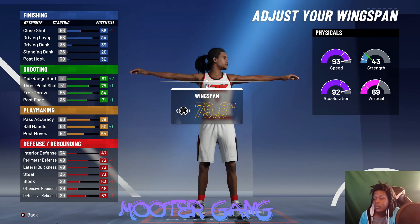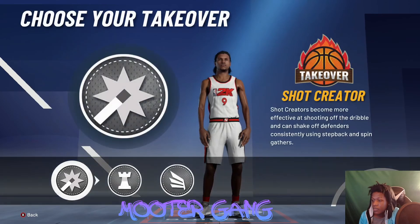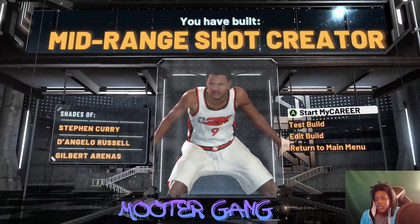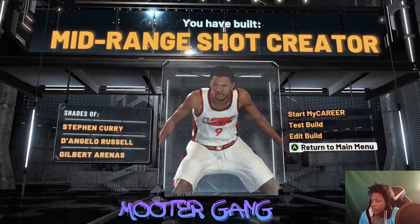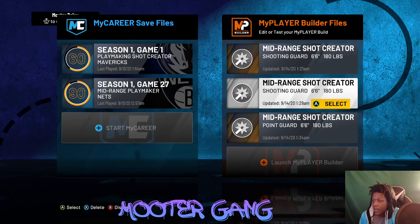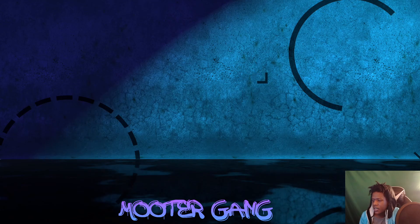Wingspan at 80.7, pick shot-creator for takeover. You call it mid-range shot — we call it mid-range shot. Now let's go back to the main menu. We made the mirroring shot creator all-yellow. Now I'm gonna show you how to make a mid-range shot creator at the one and at the two — this one's got green in it.